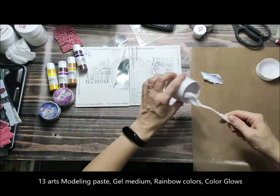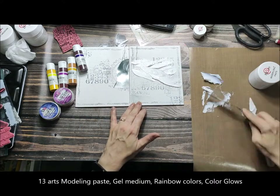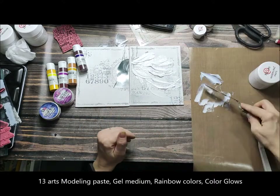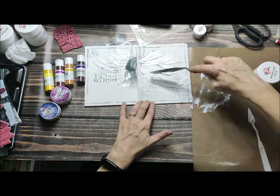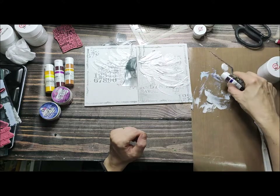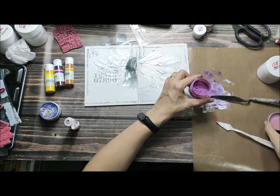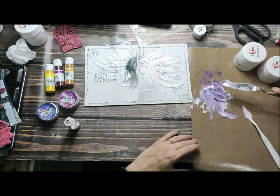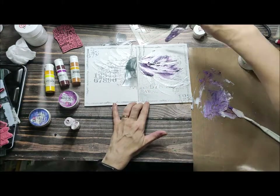The goal here is to get a really nice texture — it's actually a little bit random texture. I'm only working with a palette knife or spatula, so you can choose whatever you like to make your texture. For great texture I'm using a modeling paste and gel medium — this is my first layer.